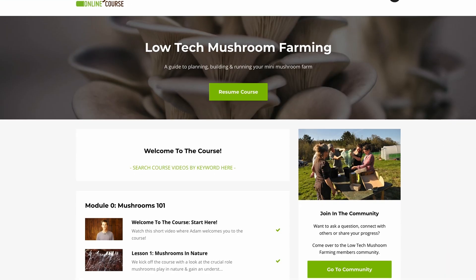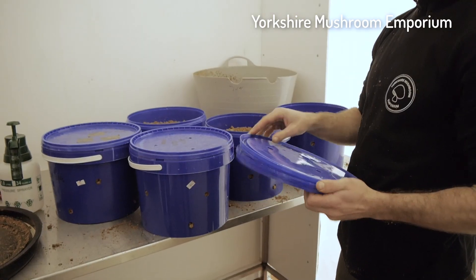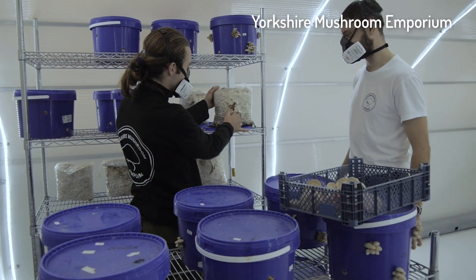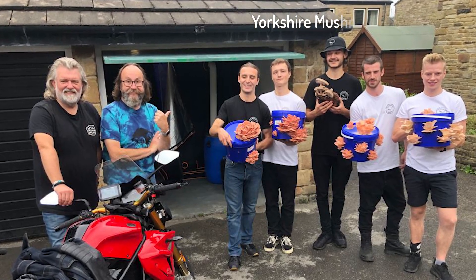Most of our viewers know that we're into low-tech mushroom farming. We run a low-tech mushroom farming course and a community that comes with it, and it's just been really rewarding to help growers in that way — to get growing without the need for expensive equipment or sterile conditions. It's been really rewarding to see so many people use these techniques.